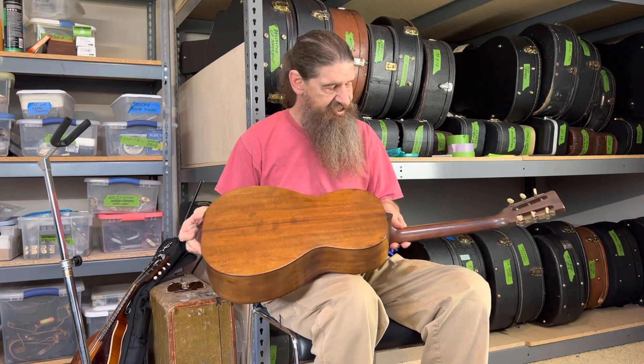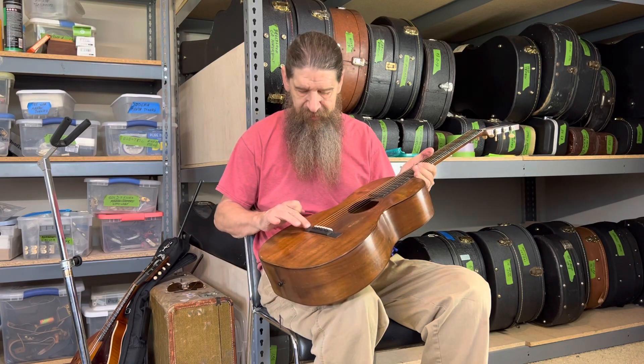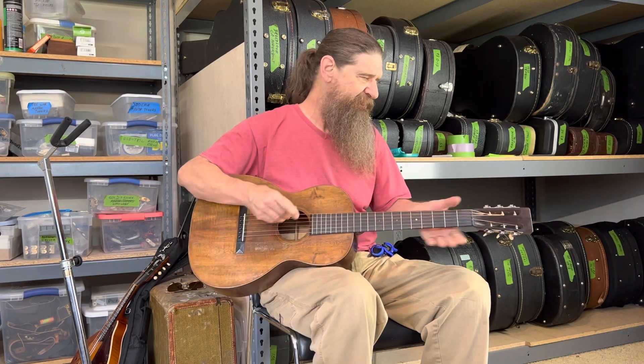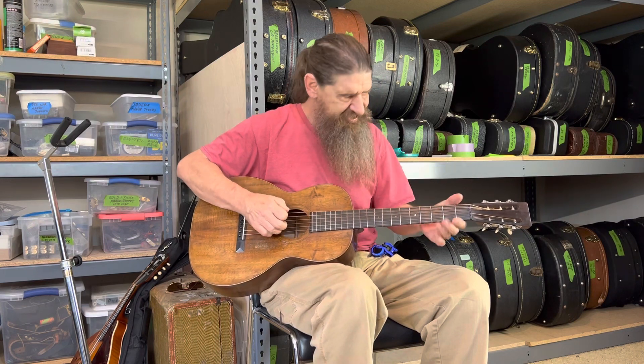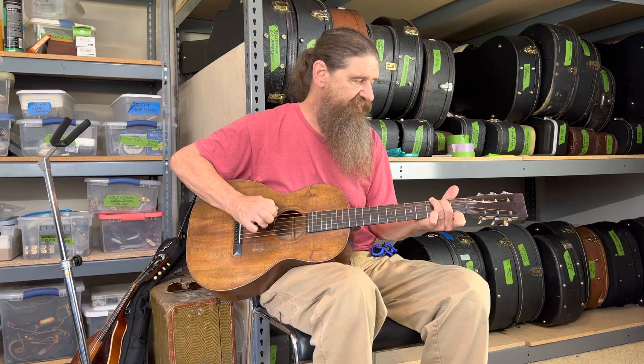Koa back and sides, top — all the way through. Nice pyramid foot bridge here, backwards tuning keys, bar frets. 12th fret body slot thing.